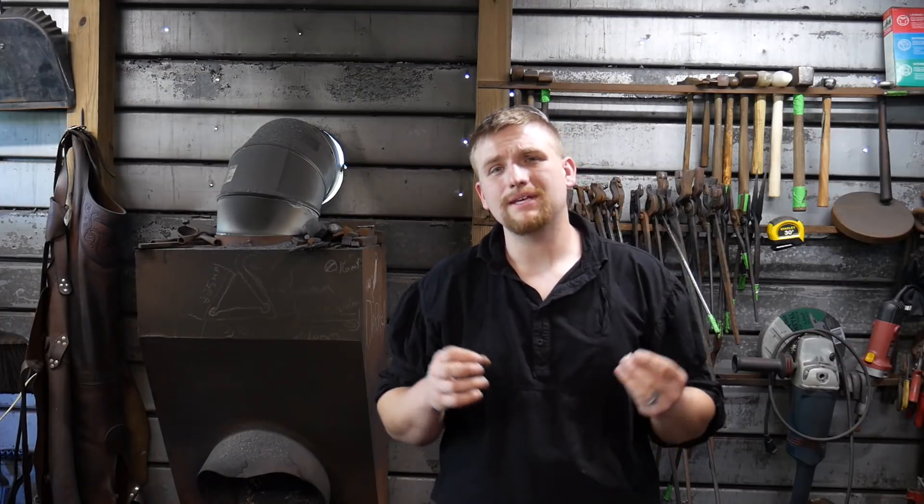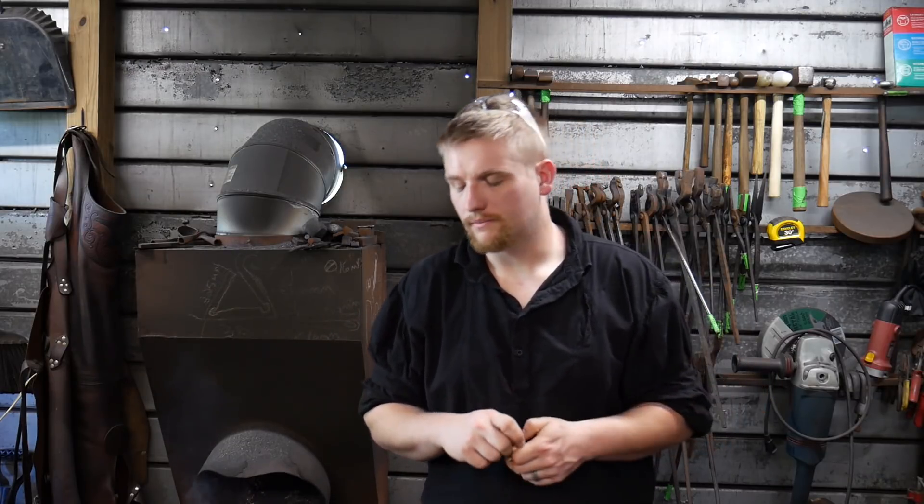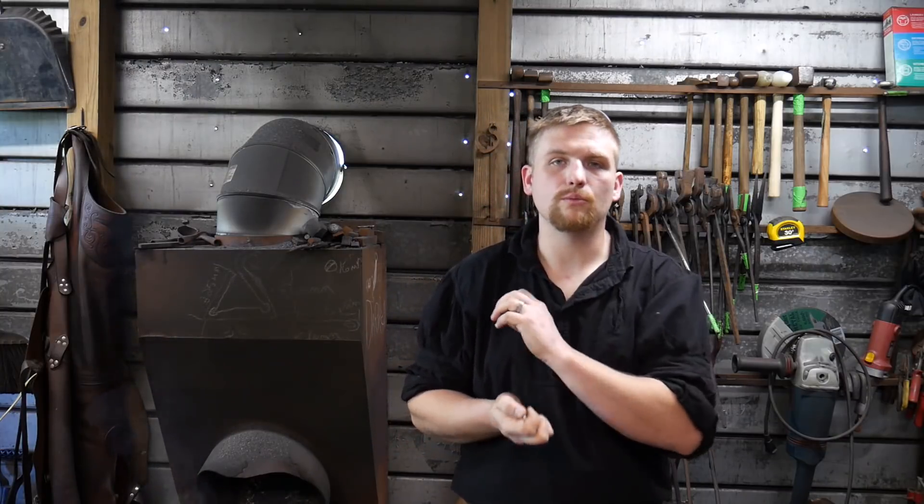Hello everyone, welcome back to the workshop. Today I'm going to be answering a subscriber question on why I don't harden my tools in oil — more specifically, I'm going through a chasing tool series and why I don't harden those chasing tools in oil opposed to water. I'm hoping to answer that question effectively and have it be beneficial for the community.